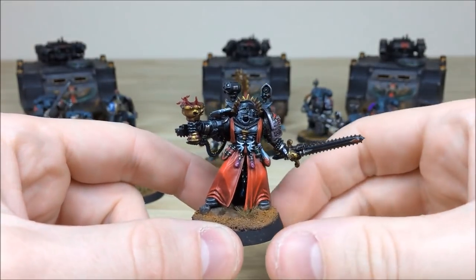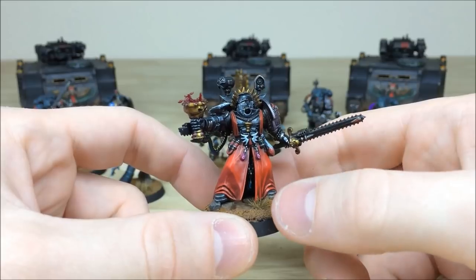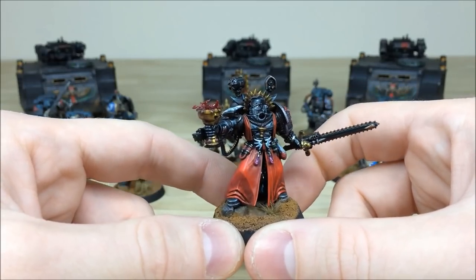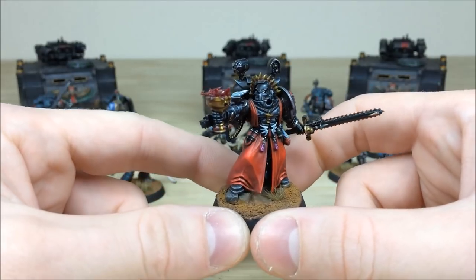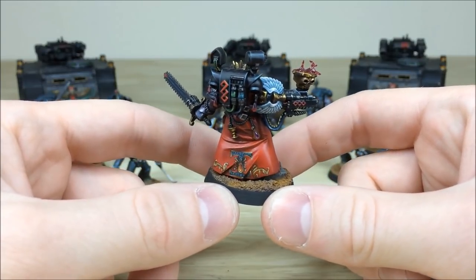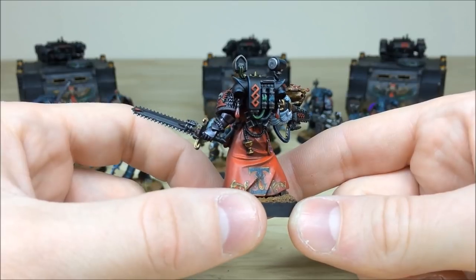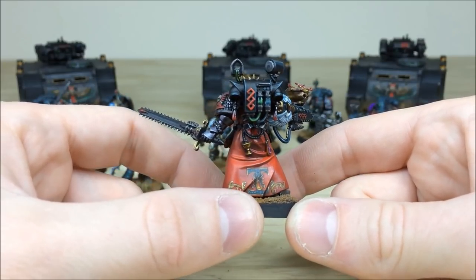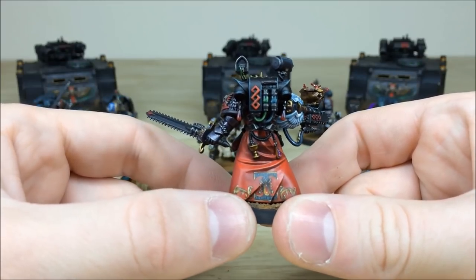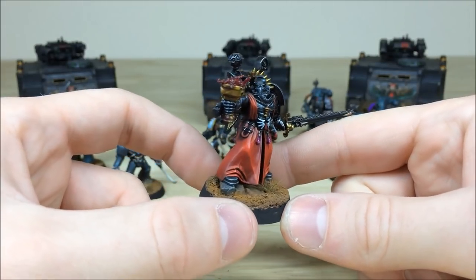Next we'll pull forward the Blood Angel Sanguinary Priest — or Apothecary — with some nice sloshing blood in the cup. All the blood drops and intricate details on this model are picked out. The robes have a really nice color graduation, armor panels are highlighted, and the black has subtle hues of turquoise and blue in areas with some spotlights painted on. Moving around the back there's a really nice freehand — a fitting Inquisition eye with a blood drop over the top. The vials on the backpack are picked out with a reflective sheen and little particle dots in the liquid, and the power cables up to the backpack camera are all highlighted with chevrons, one in green.